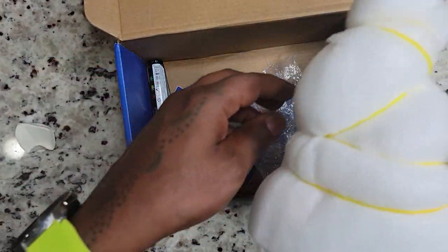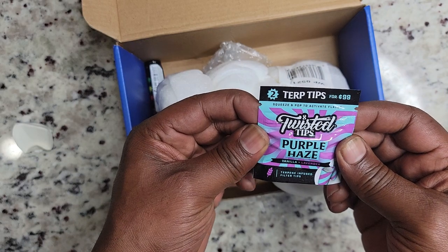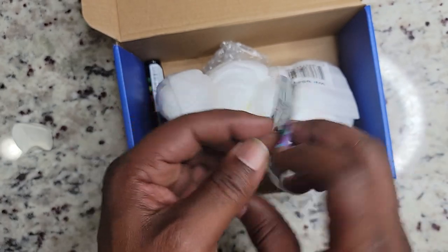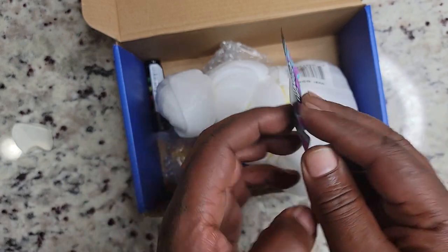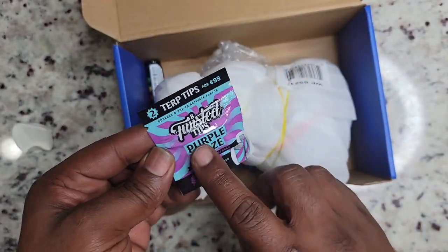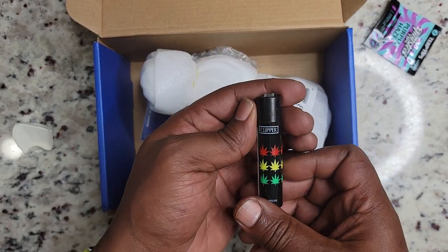This is the Purple Haze Twisted Tips — vanilla lavender terpene infused filter tips. I'm gonna try this, it looks interesting. Enjoy with wraps, papers, and cigarillos. I'm not really a flavored wrap guy, but I will try this at the tip. If I don't like it I can just throw it out. This is cool — always comes in handy.